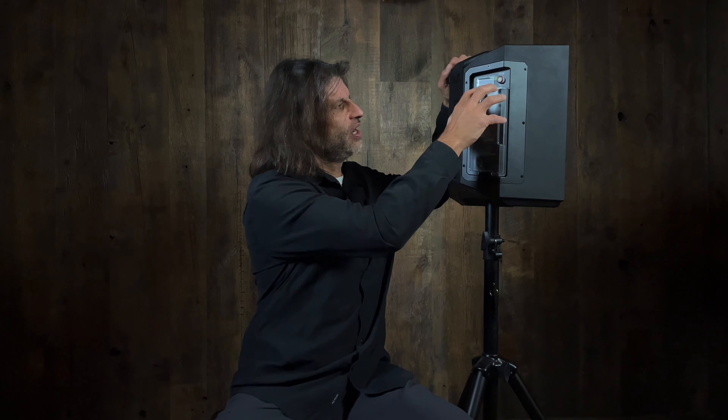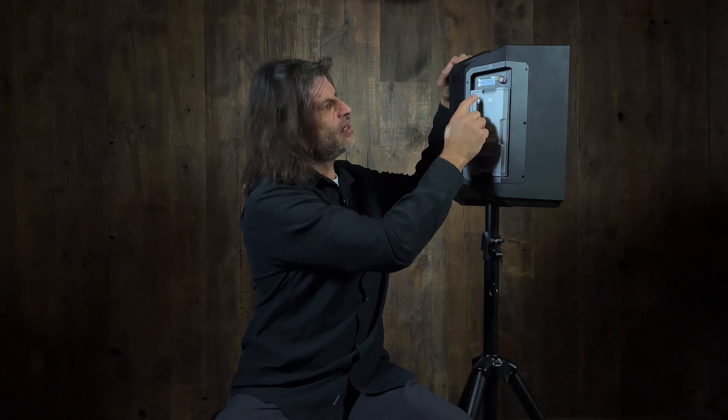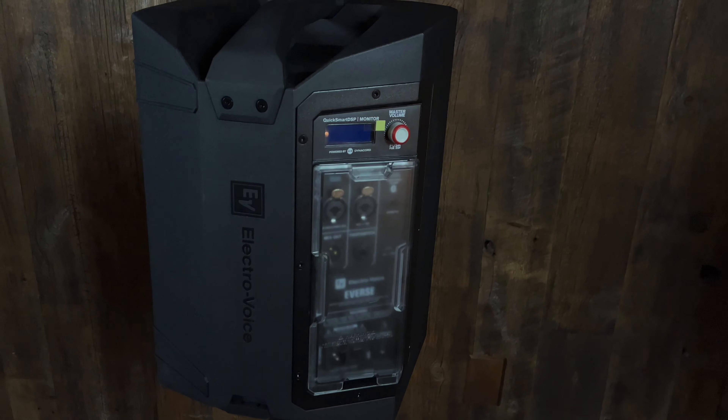It even has a tap delay — you do that tap on your phone. I love the little weather-protective cover for the electronics on the back of the unit. The back has a screen and knob, and you can access most of what I'm talking about, but not the tap tempo, with that. It's much easier on the app.